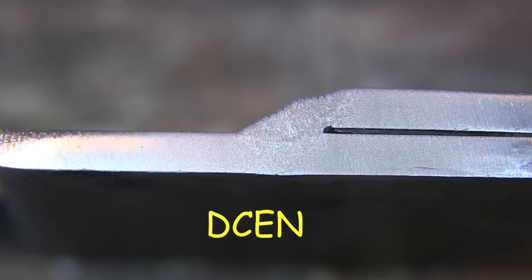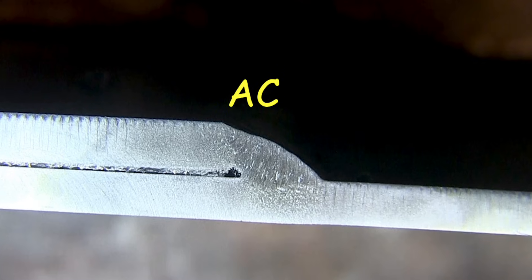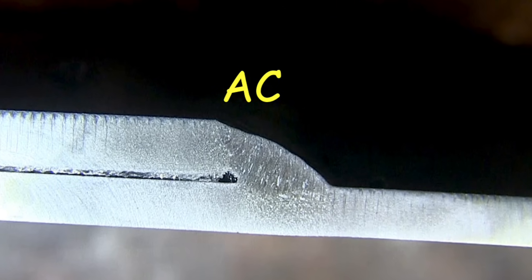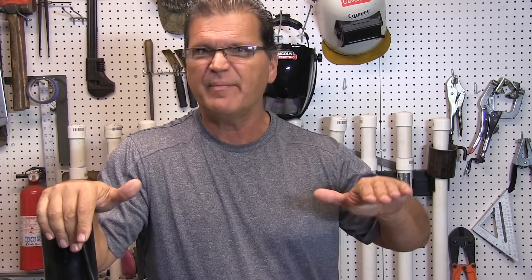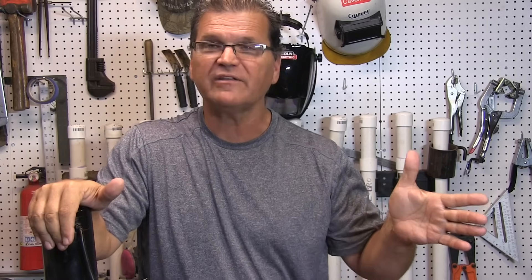There's the DCEP penetration — not nearly as deep as I would have thought. There's the DCEN — slightly shallower but not much difference. There's the AC — some subtle differences but not like night and day. What was really surprising to me was this was only eighth of an inch thick material and I didn't even penetrate nearly halfway through. You just don't get a lot of penetration with 6013.